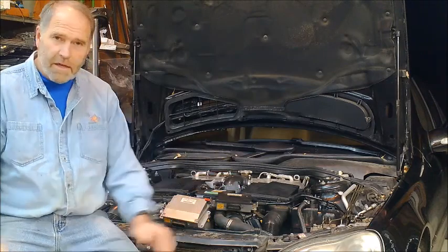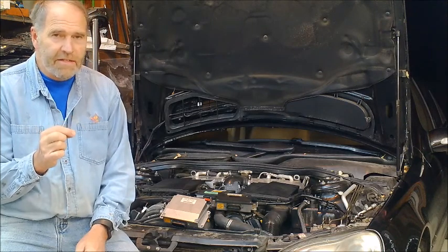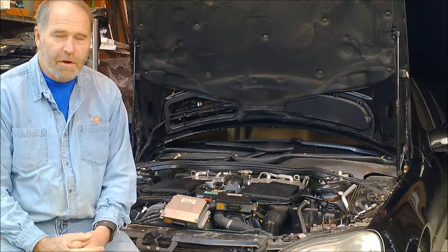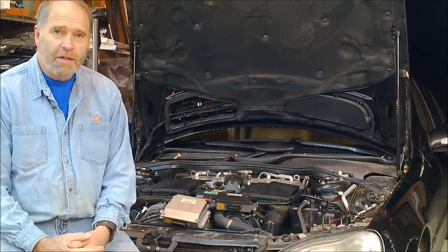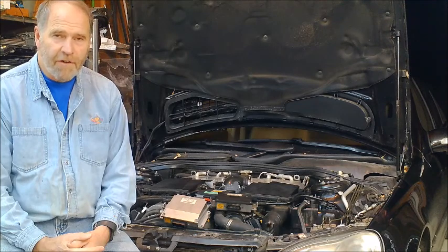Originally on the first units they had an extra FET, which is a special kind of transistor, and they were using it as a diode. They left it in there for the first couple of years, realized it wasn't doing anything, didn't need it - I think it was probably just a precautionary measure - and they pulled it out. So these units, regardless of what you've got in your car, they all functionally work the same.